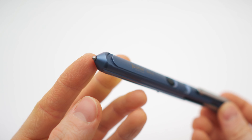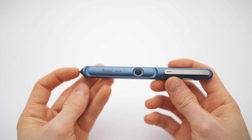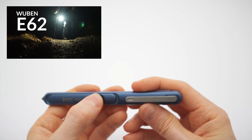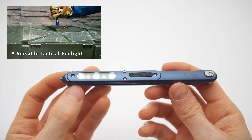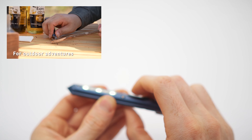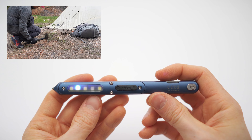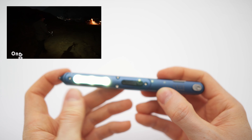It has this glass breaking tip — maybe you can also write with it. No, you can't. So you have a very pointed tip right here, then this clip right here, this rubber button right here, and on the other side we have a triple LED flashlight. If you double press, it will activate the police mode, and to press and hold resets it back to normal.